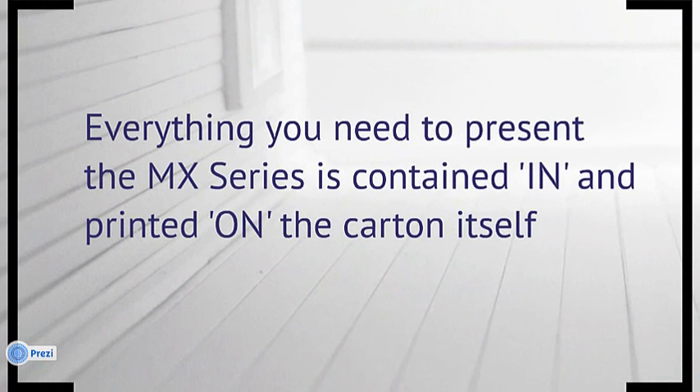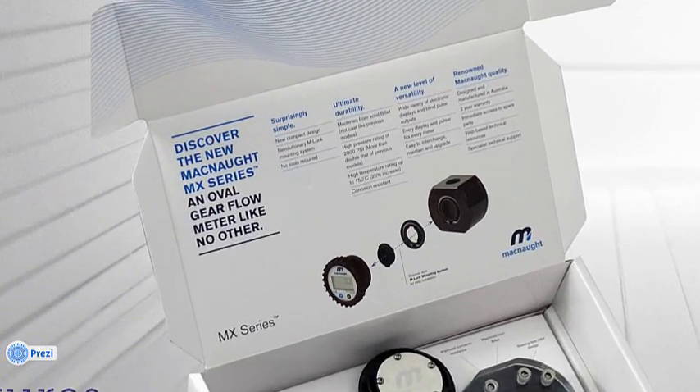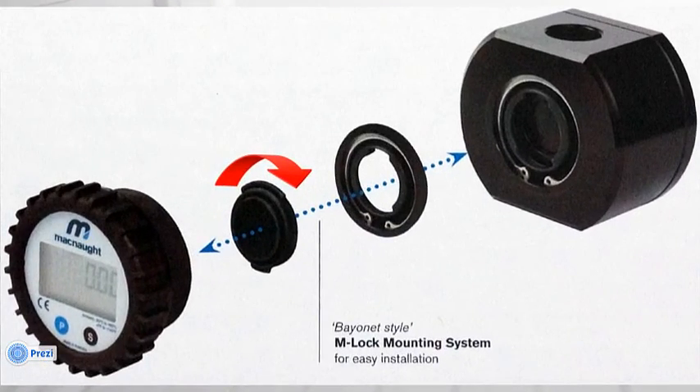You'll note as soon as you open the carton that all the key benefits and features of the new series are presented in quick reference form. Taking a closer look at the front cover, for example, you'll see features such as anodized body machined from solid billet, technical specs, and your eye is drawn to the diagram of the new M-LOK series. This new M-LOK mounting system is one of the key features of the new design of our MX series.